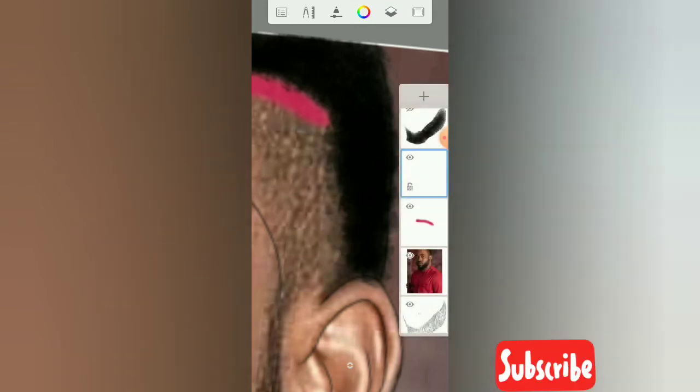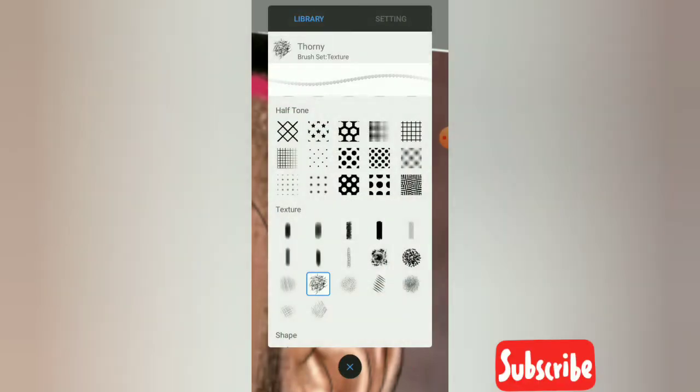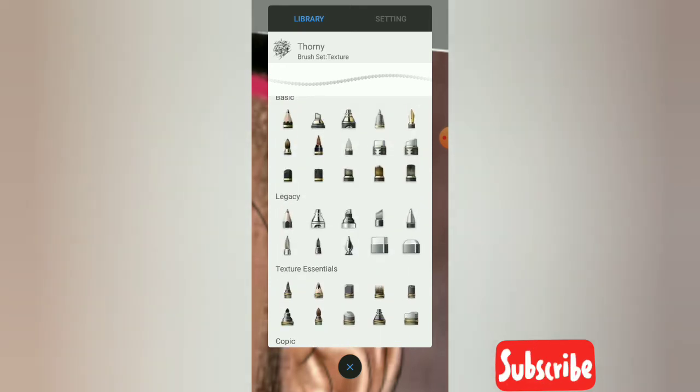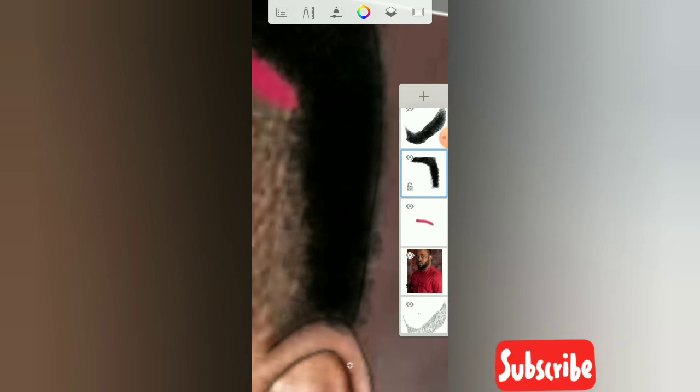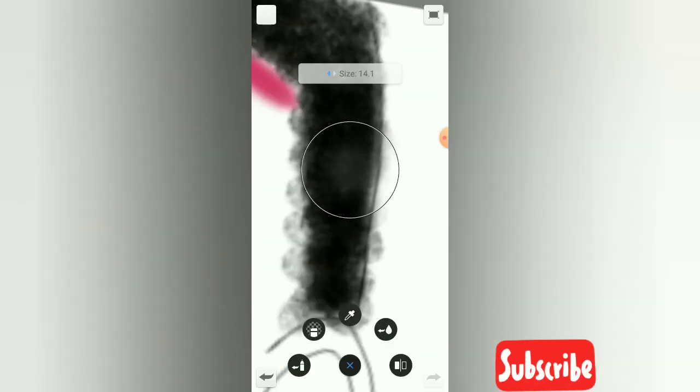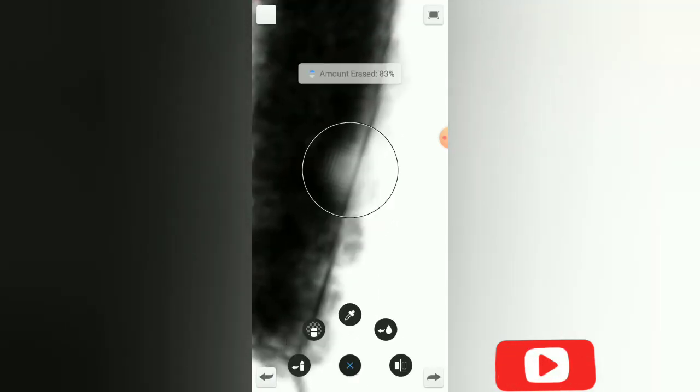I'm going to pick my soft eraser to make it look more neat. Just wipe off the edges. We still have to fill it because it's not well filled.